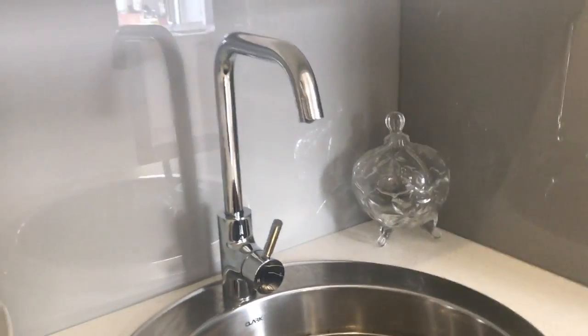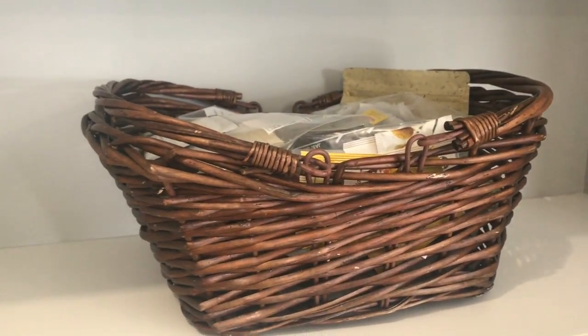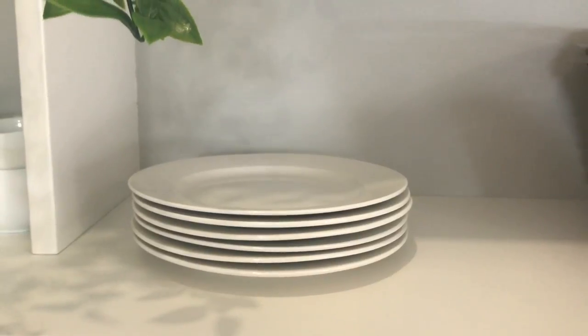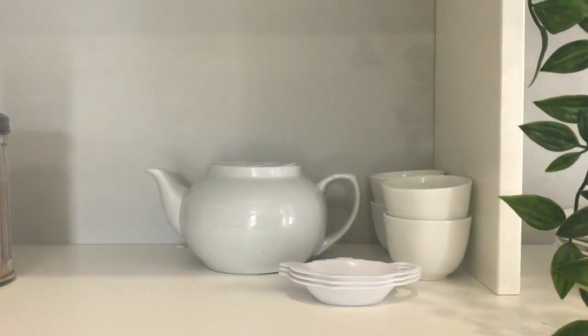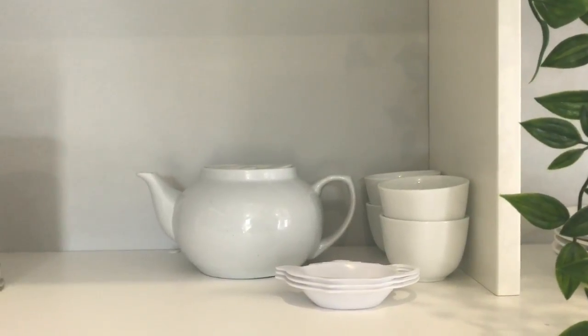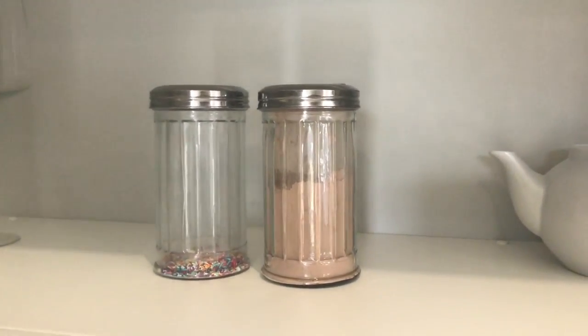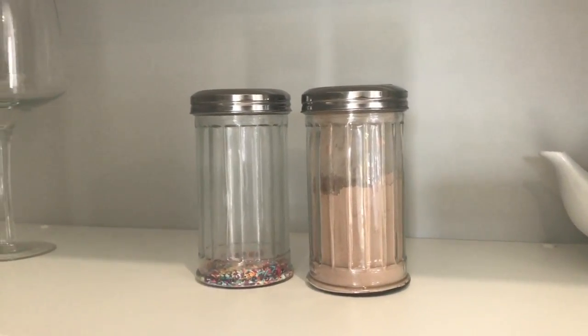On the next shelf we have a little basket with all our different teas, our small side plates next to that, then a little teapot and cup set which we use for our jasmine tea, and then there's some sprinkles and chocolate powder for the cappuccinos.